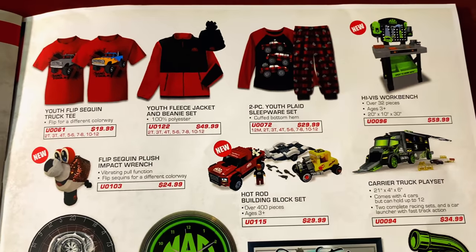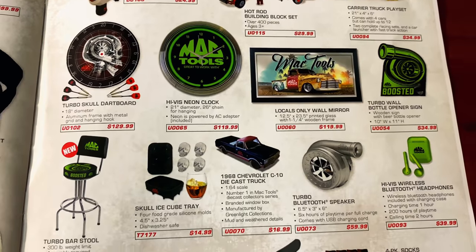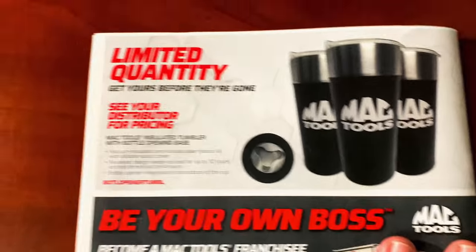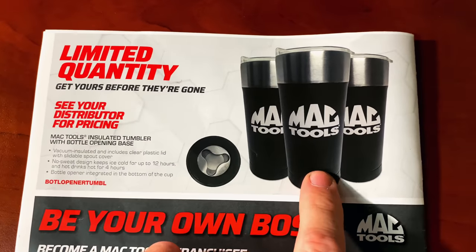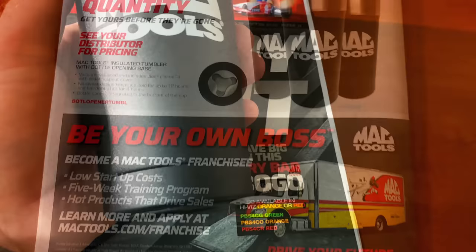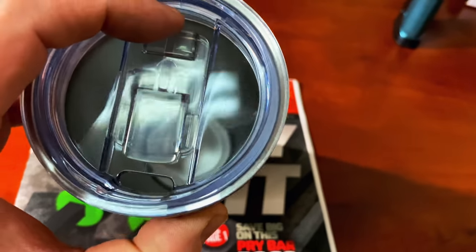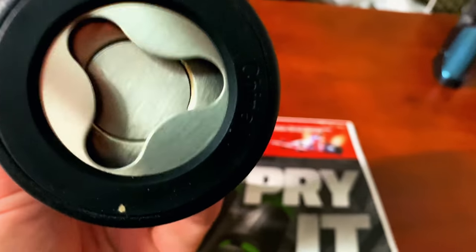And as always, they don't forget the kiddos. Got some pretty cool stuff in here. That Bluetooth speaker is super cool. On the back page, limited quantity — see your distributor for pricing on these cups with the bottle opener on the bottom. I actually have one of those. The tumblers have a closable lid to keep crud out of your drink and a powder coat finish.